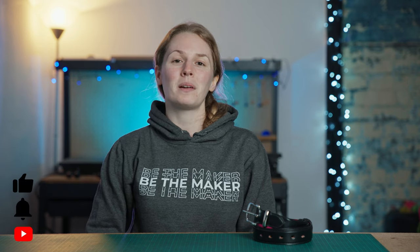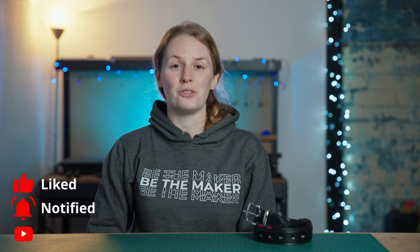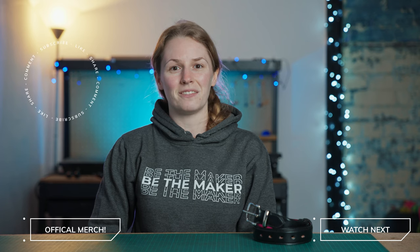So that is it for this video — I hope you enjoyed watching and if you did please click the thumbs up button, and if you haven't already please subscribe for more videos and tutorials because that really helps grow the channel. If you would like to support us further then I have just released my new Be The Maker Liner merchandise which is going to be linked at the end of this video and in the description. Thank you very much for watching and I shall see you in the next video!